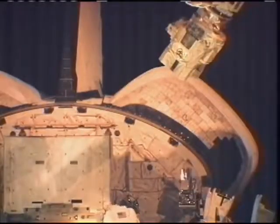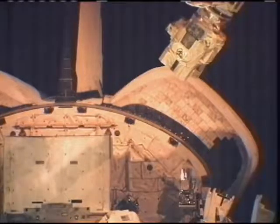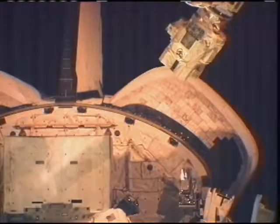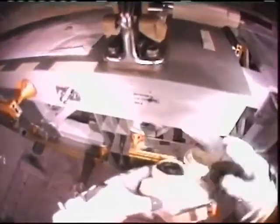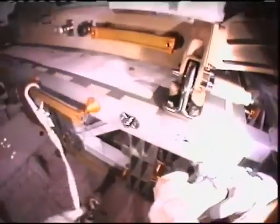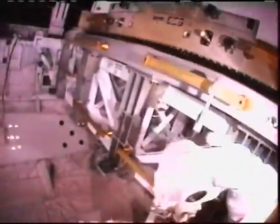You can just make out Mission Specialist Rick Mastracchio at the bottom center of the screen, and at the top right-hand corner the station's robotic arm is ready to be called into service to move the ammonia tank assembly out of the shuttle's cargo bay once all the bolts are released. Mastracchio released the first bolt before he installed the fixed grapple bar — the handle for the robotic arm — and just released the second. That leaves two to go.